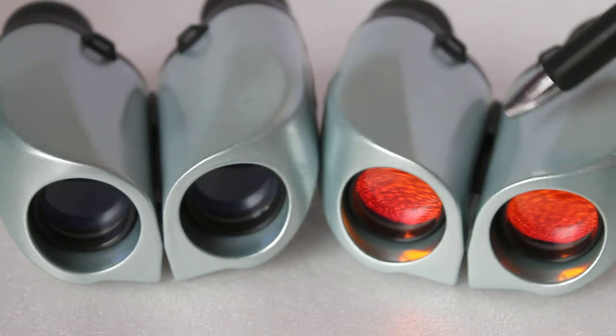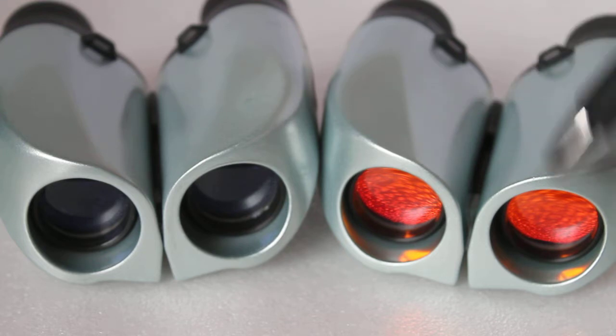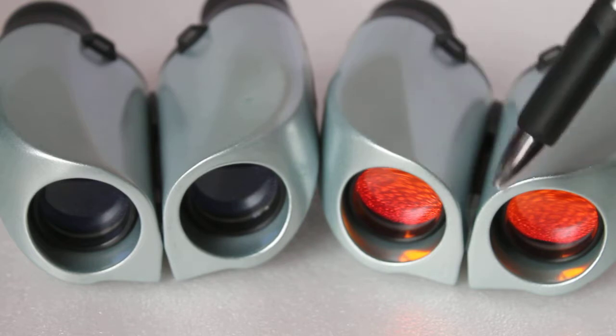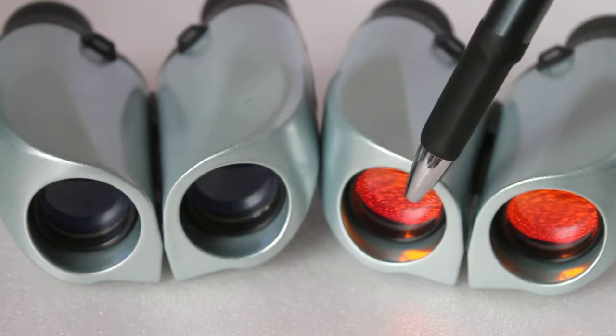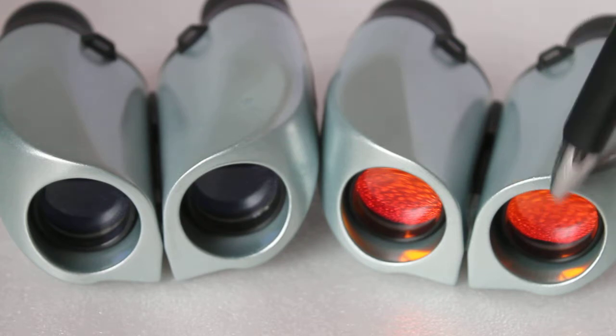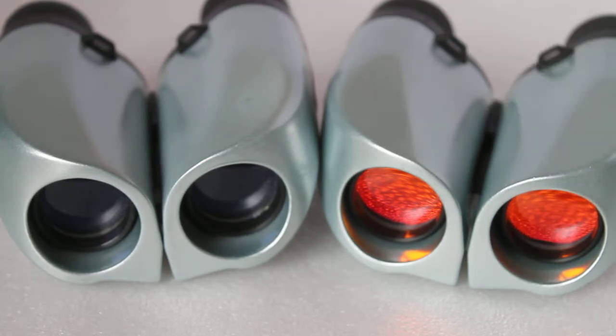They look cool — and that's what the shops want you to believe. Some, mainly the Chinese sellers, quote them as night vision — forget that. Others say they are anti-reflection.